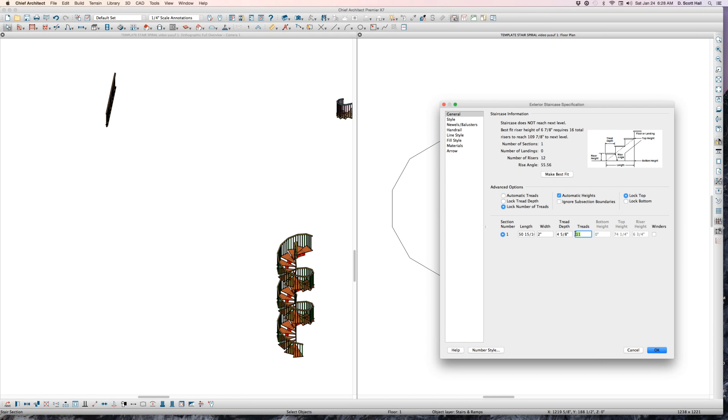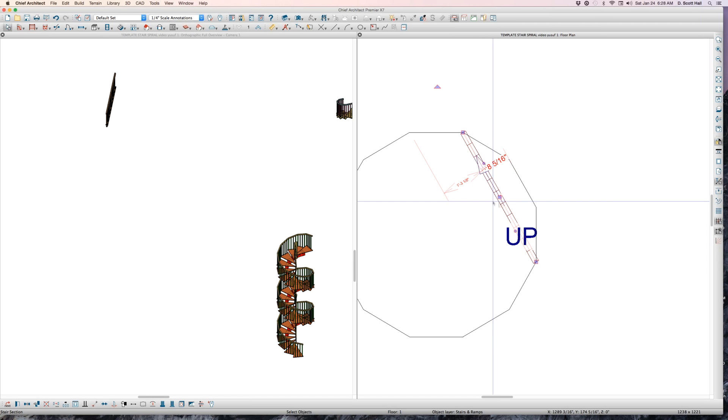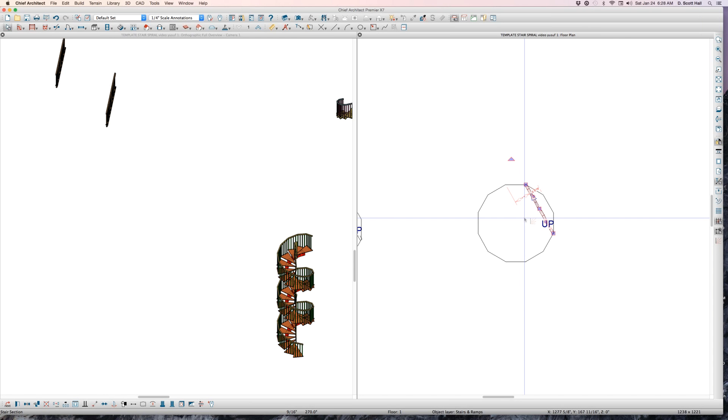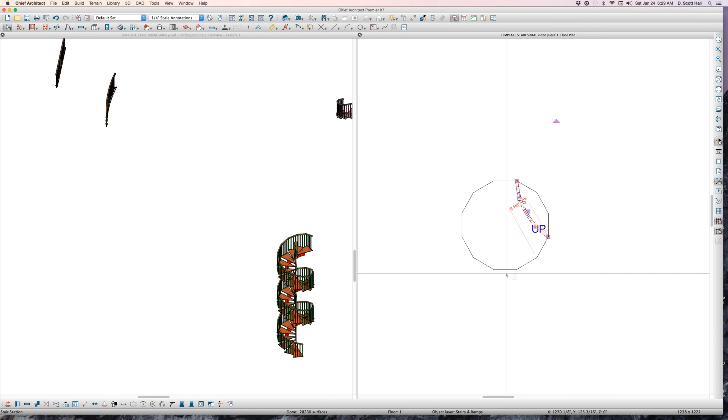If you want something like 21 treads, I'll have to start over and do something different. The number of treads is based on what we're setting up. I have 11 treads here. I'm going to copy this. With this segment of 11, factors work like this: 11 times 2 is 22 — so I can use multiples. I'm going to turn this into three segments. I'll convert it into a curve now — three segments.